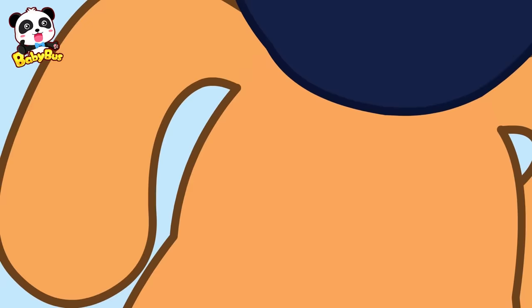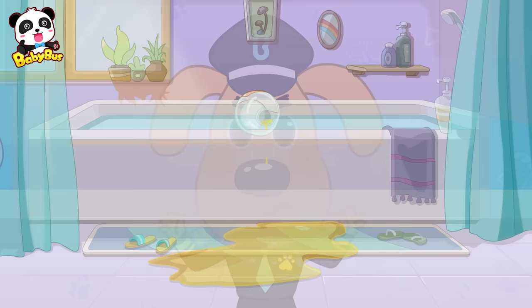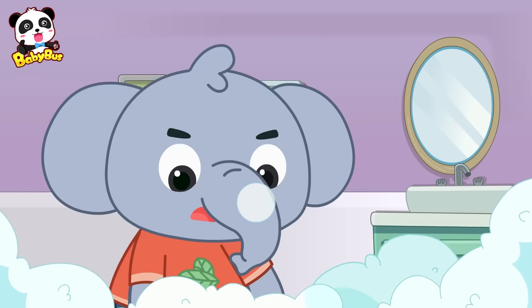Sheriff Labrador's safety talk! Kids, don't play with body soap, hand soap, or shampoo, which all make many bubbles. If they drip on the floor, you can slip on them and get hurt. And if the bubbles get in your eyes, they can make your eyes sting, or even worse. Please remember that! Woof!